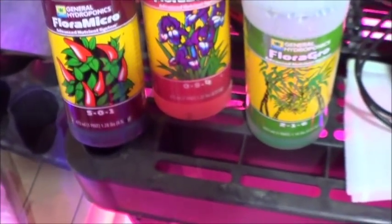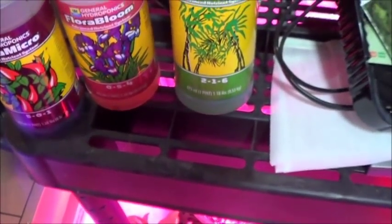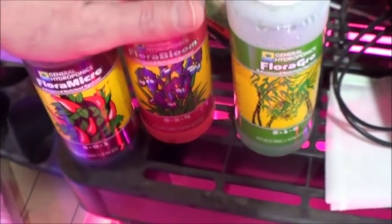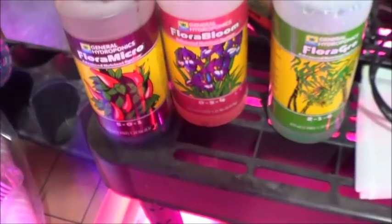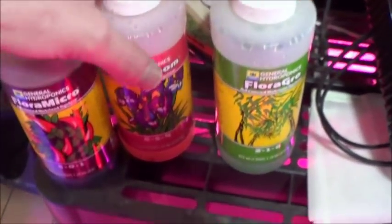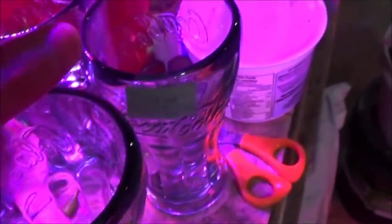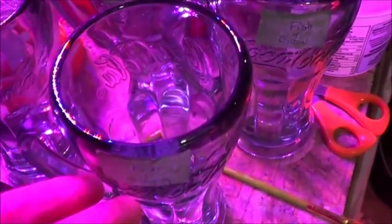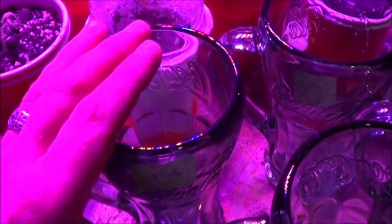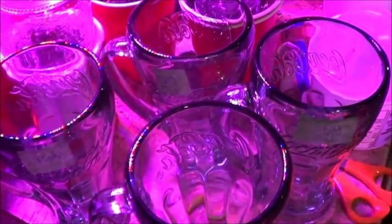So I do have on hand these General Hydroponics nutrient mixes. I have the Flora Micro, which is a 5-0-1; the Flora Bloom, which is a 0-5-4; and the Flora Grow, which is a 2-1-6. All of these inherently have different levels of N, P, and K in them. Over on my glasses I've got: fish water only, fish and Micro, fish and Bloom, and fish and Grow. I'm going to put a drop of each of those nutrients into their appropriate glasses and see which of these four is going to root faster, better, stronger — or at all. So I'm going to fill them up and start adding the nutrients.